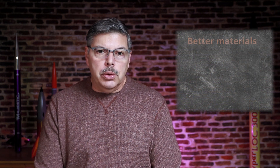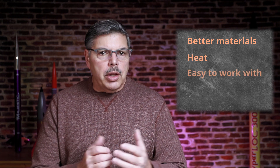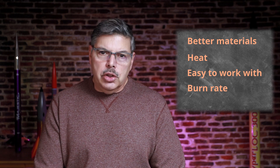R-candy. If you have been on the internet looking for tutorials on how to make propellant, you've probably seen a few tutorials on R-candy. Most of them are very old, and one of the reasons why I don't recommend R-candy — there are several — but one of them is simply that there are better materials available today. Materials that don't require as much heat, that are easier to work with, and that don't burn quite as fast. That is one of the problems with R-candy: it burns too fast.